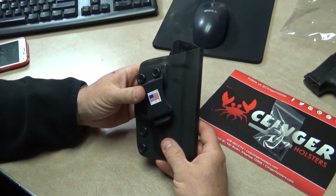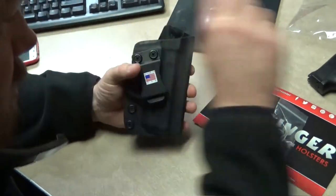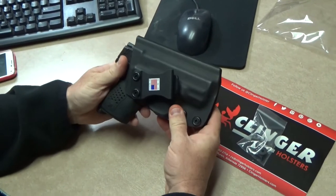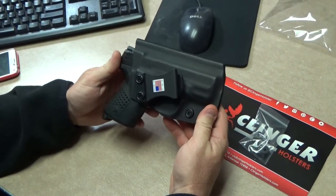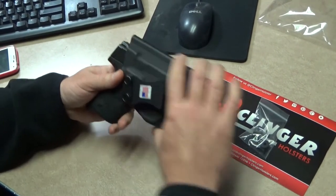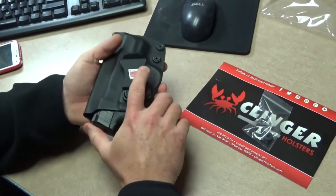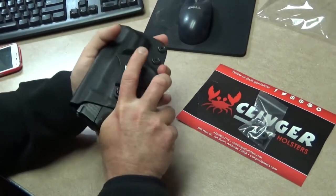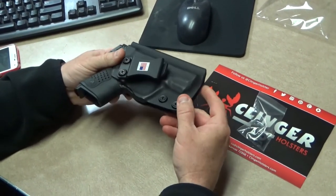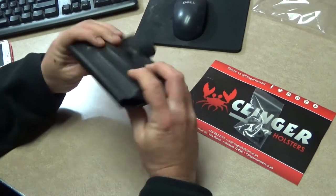This one is for my Smith & Wesson M&P Shield 9 millimeter. Let's see how it goes — it fits just beautifully. It's a really nice small holster. They're supposed to have no print. It does fit nice and snug; the retention when it comes out is nice — just a little bit there, but you want a little bit. I might have to adjust that just a hair, but straight out of the packaging it fits nicely and yeah, I like it.